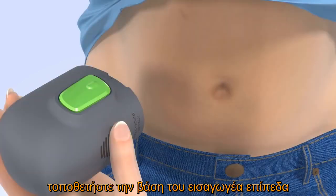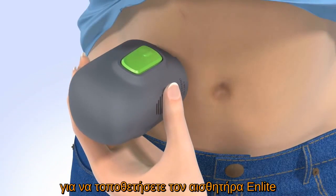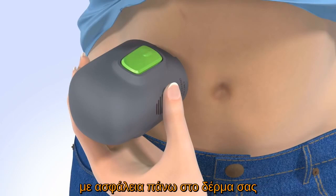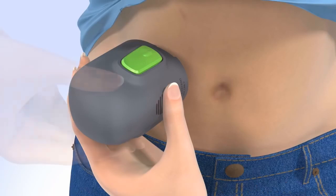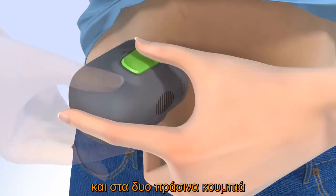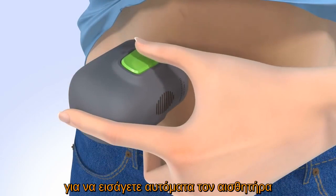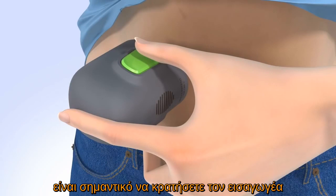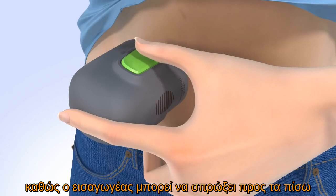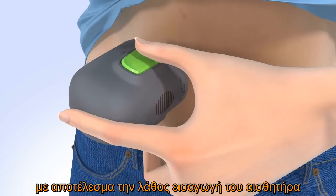Place the base of the Sertor flat against the site that you prepared. To insert the N-Lite sensor, be sure you are holding the Sertor securely against your skin without pushing it in too deeply. Press and release the small bump on both green buttons at the same time to automatically insert the sensor. It is important you hold the Sertor securely against your body while you do this step, as the Sertor may spring back after pressing the buttons, resulting in improper insertion of the sensor.